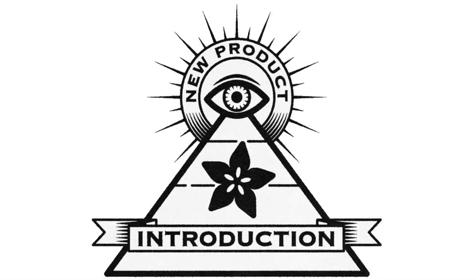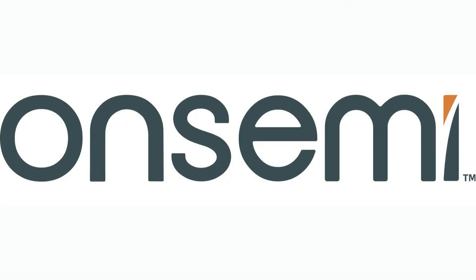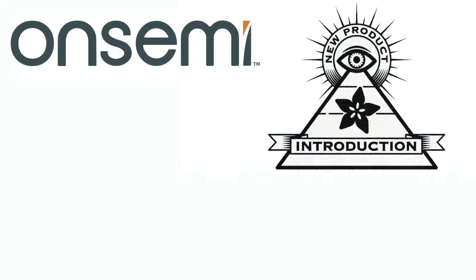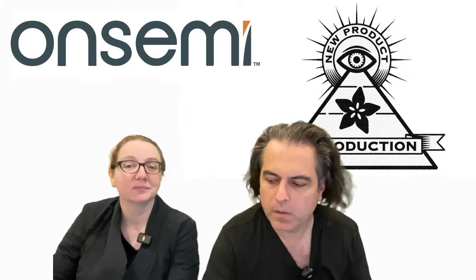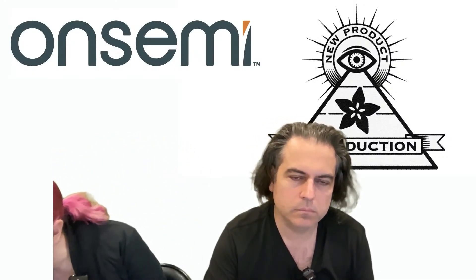Hi, this is NPI brought to you by DigiKey. This week it is OnSemi. Every week Lady Aida brings a new product introduction, NPI, to you. This week from OnSemi, it is the — let me get this right — the ARX383CS.